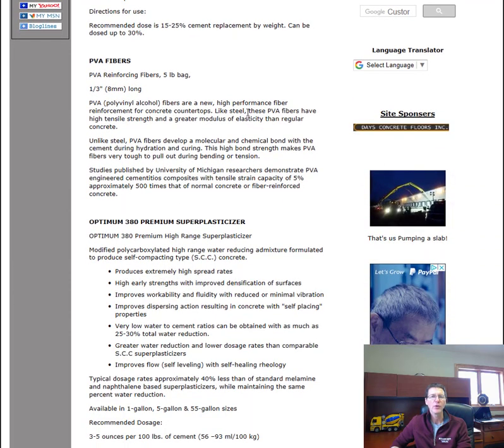The next ingredient is the PVA fibers, or reinforcing concrete fibers. These are about a third of an inch long — high performance fiber mesh for concrete countertops. These PVA fibers have high tensile strength and a greater modulus of elasticity than regular concrete, allowing a little bit of flexibility in the countertop without it cracking. Unlike steel, PVA fibers develop a molecular and chemical bond with the cement during hydration and curing, and this high bond strength makes them very tough to pull out during bending or tension on the countertop.